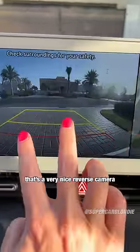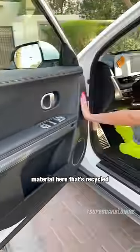That's a very nice reverse camera. This is a material here that's recycled.